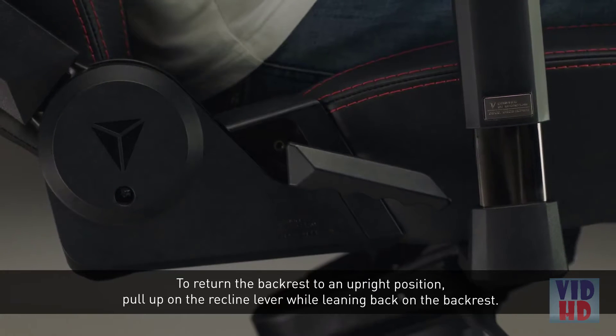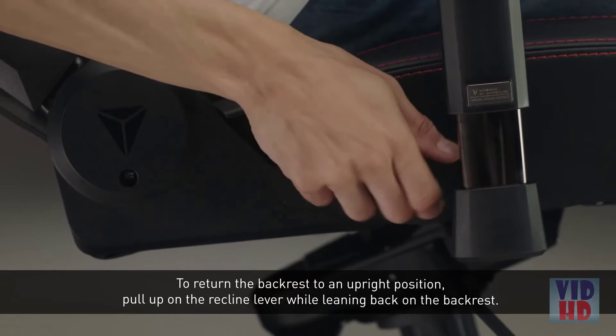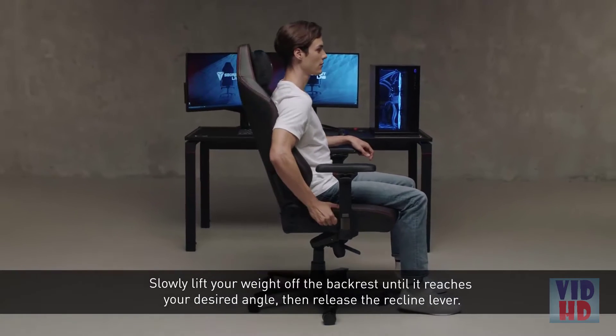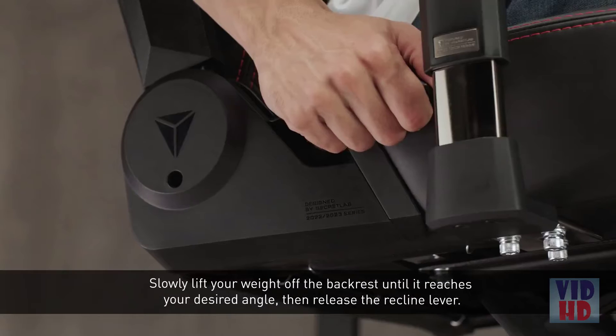To return the backrest to an upright position, pull up on the recline lever while leaning back on the backrest. Slowly lift your weight off the backrest until it reaches your desired angle, then release the recline lever.